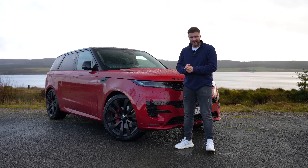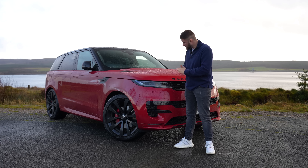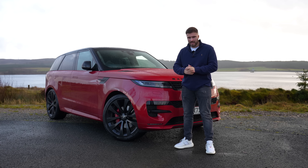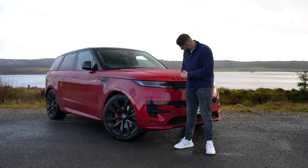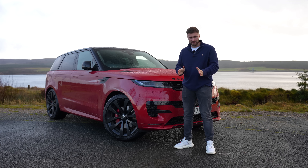This is the brand new Range Rover Sport and it's a pretty handsome car. It always has been, so it's good to see Land Rover has kept the design so good. It's a lot sleeker and very classy as well, so come with me as I review the brand new Range Rover Sport.